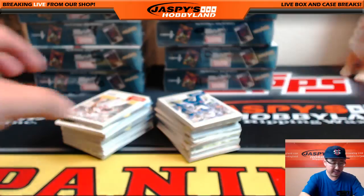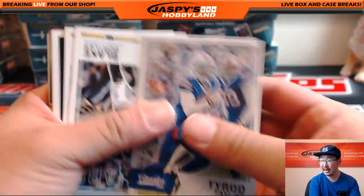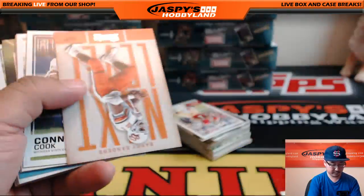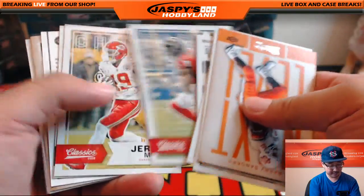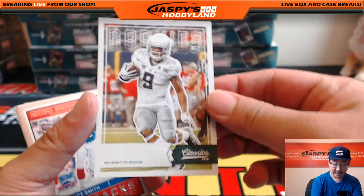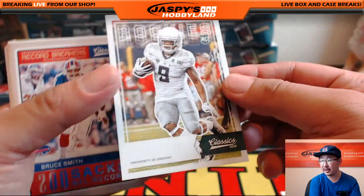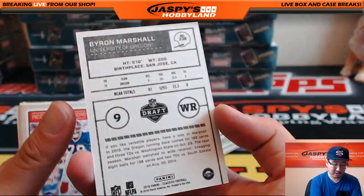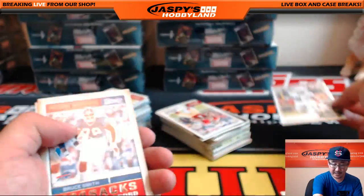Good luck with those as well — those are a little bonus. There's Tyrod Taylor for the Bills. And there are tons of variations. Oh nice — so that's one of the shorter prints, the blank front cards — that's a Byron Marshall blank front, a nice shorter print.